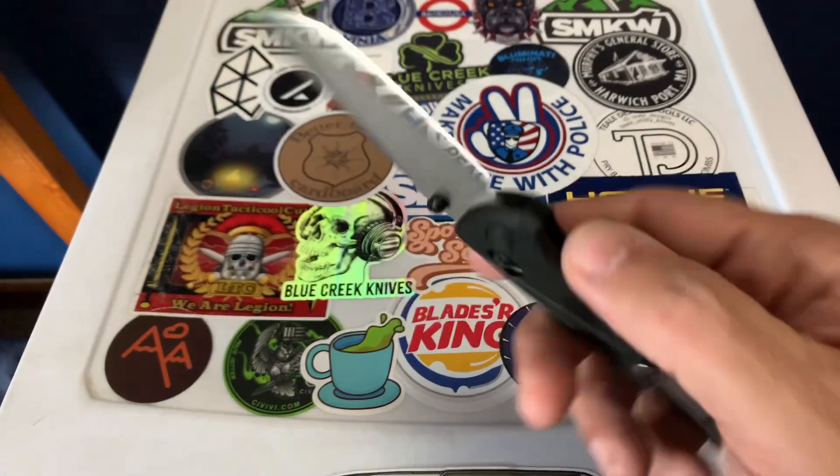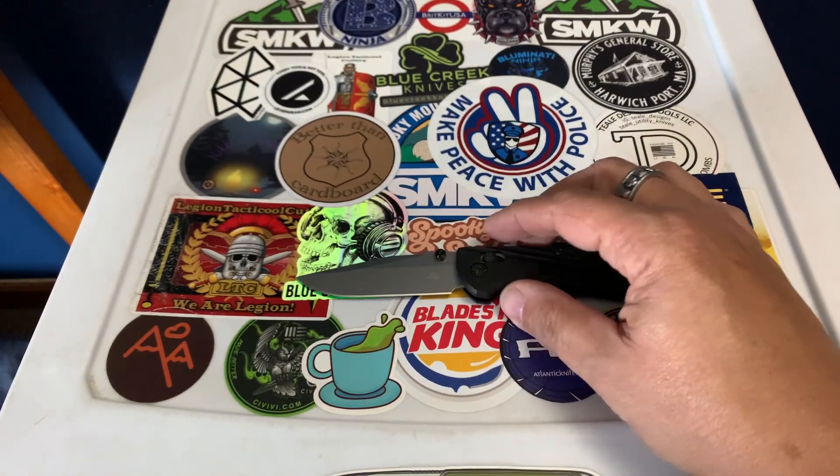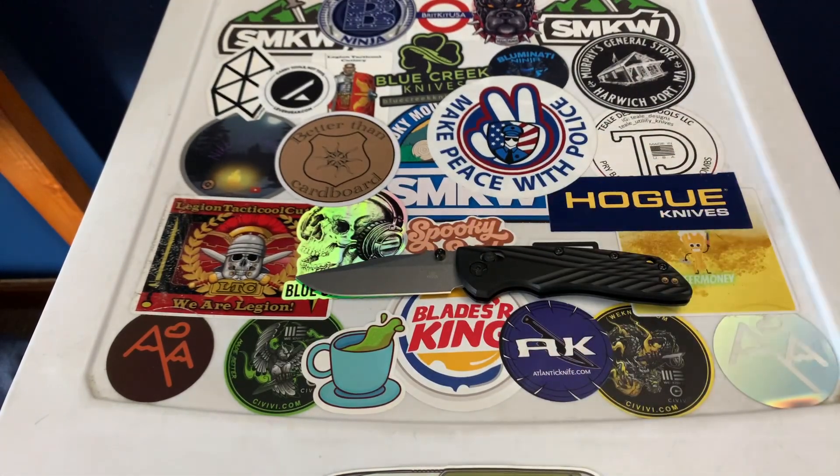I love that stonewash finish on there — Magna Cut steel. All in all, it's 100% made in the United States for only about $130. I got a first responder discount, so I ended up paying like $114 for it.